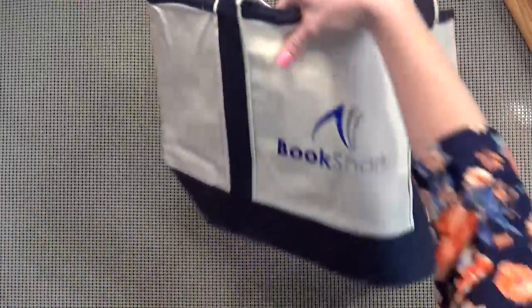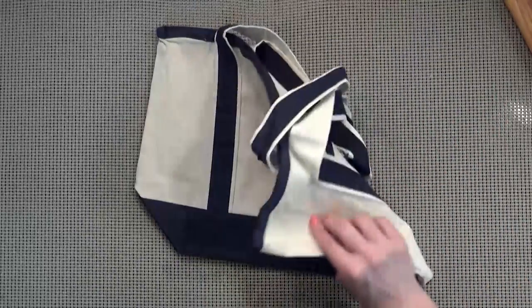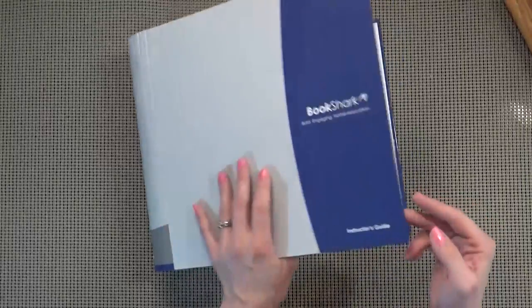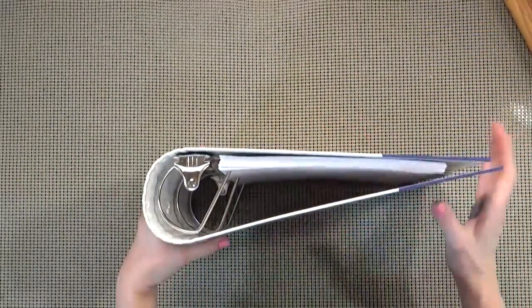I just unloaded that entire box and tried to separate out the different grade levels. On the top of the box I came across this really nice canvas tote from Bookshark, which will be great to go to and from the library. They also included this instructor's manual binder so I can keep all of my manuals and papers in here — and this guy is huge, it can hold a lot of stuff.